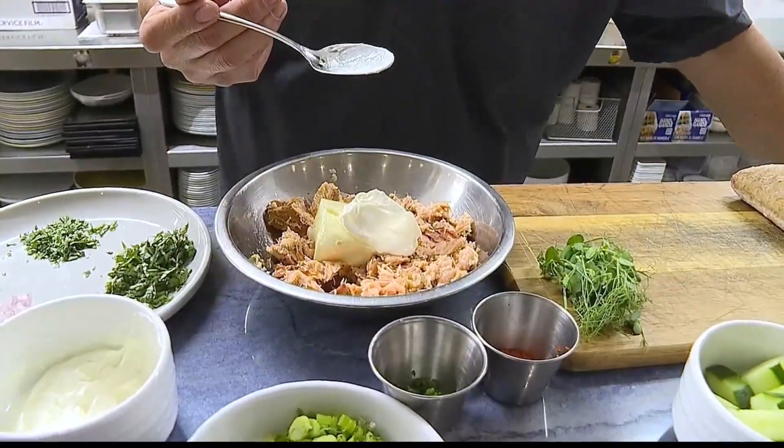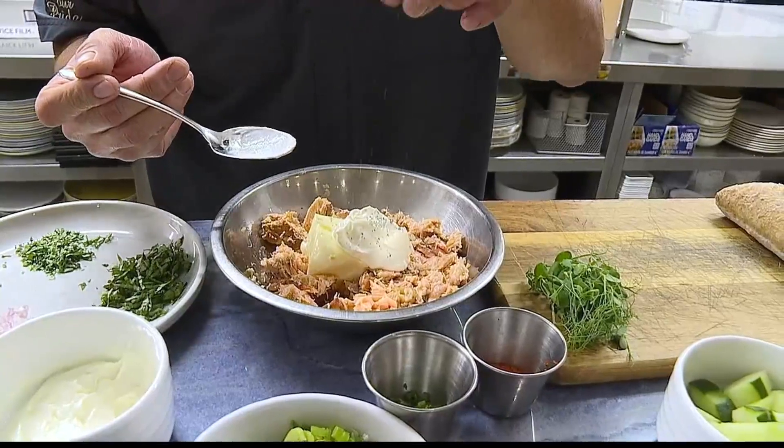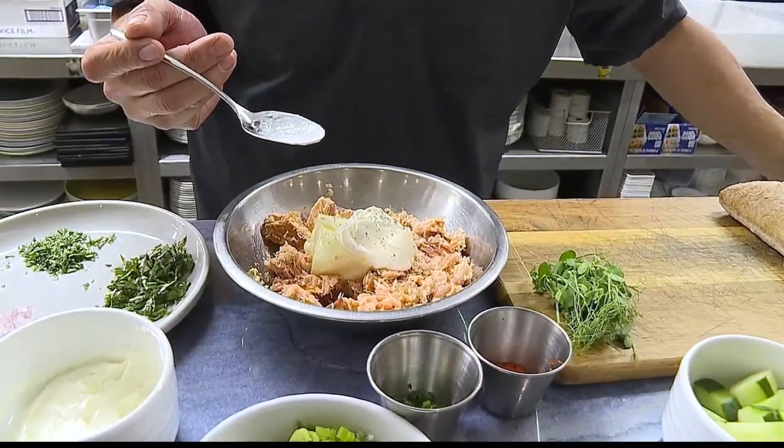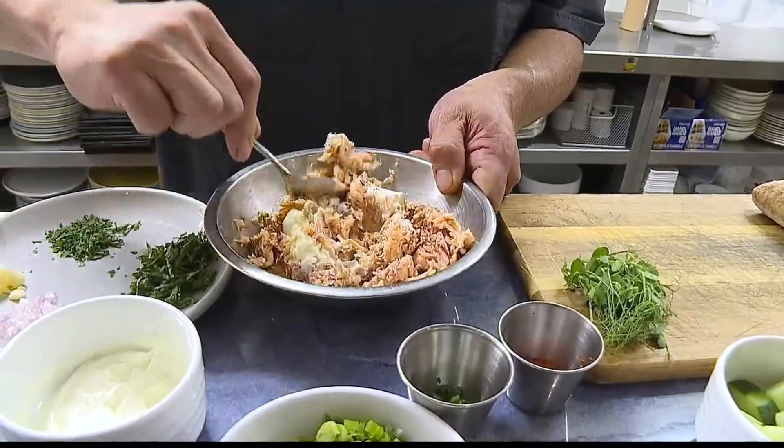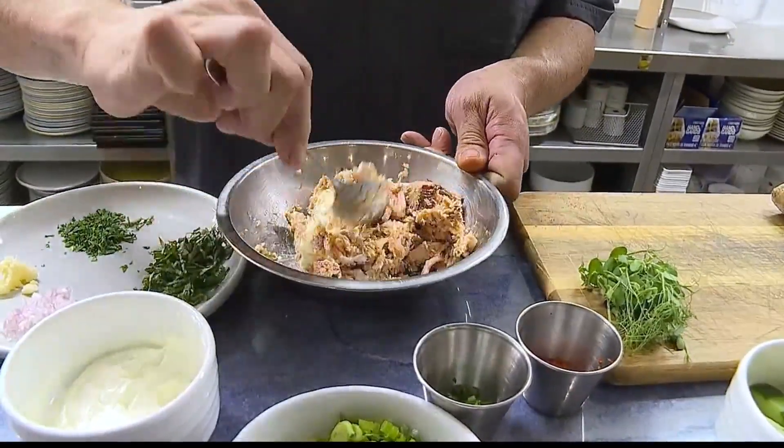A little bit of salt and pepper, as always, goes a long way. And one of the key spice ingredients is going to be smoked paprika. We're going to give that a good mix in here, just kind of gently toss those things together.